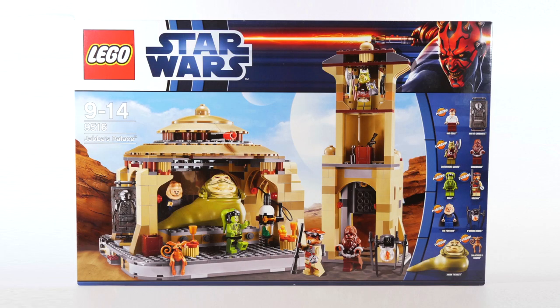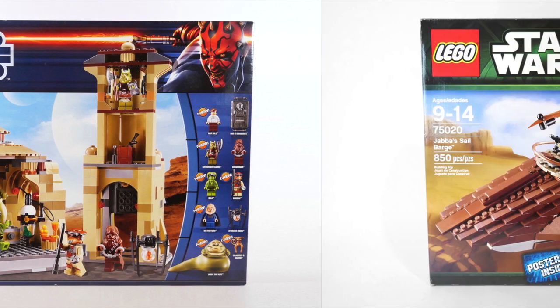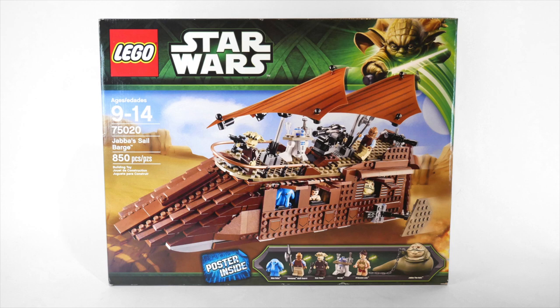The most recent LEGO Jabba's Palace set was released in 2012, and I reviewed it on the channel back in 2017. I had intended to follow that up with a review of the new LEGO Sail Barge, but somehow that just never happened. So we're going to fix that today.